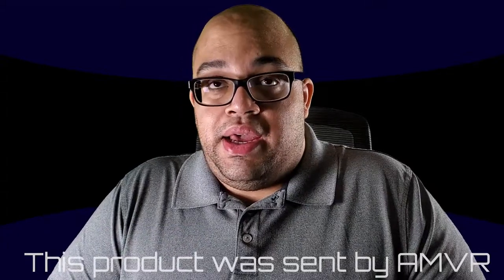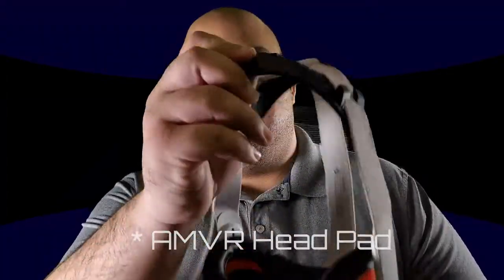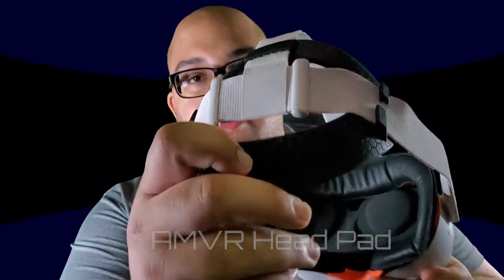Hi guys, my name is Cain from Blue Dragon Distro, and today we're going to be doing an unboxing and a review of the AMVR Head Strap, which will be this guy right here. So stay tuned.